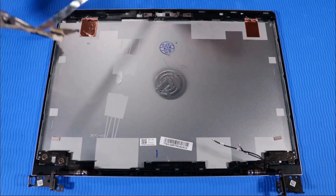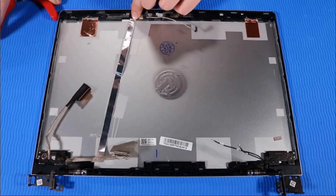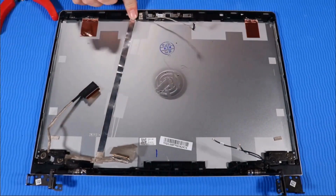Replacement. Place the display panel cable over its markings on the display enclosure and press down along its length to adhere it to the display enclosure.